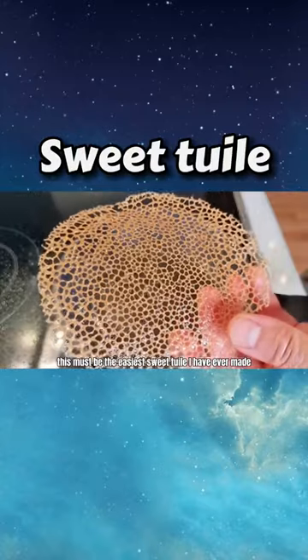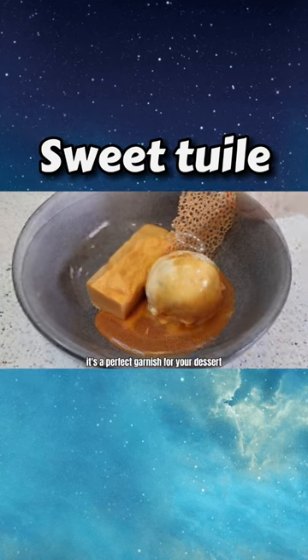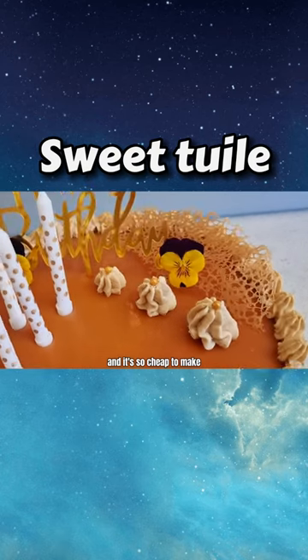This must be the easiest sweet treat I have ever made. It's a perfect garnish-filled dessert, and it's so cheap to make.